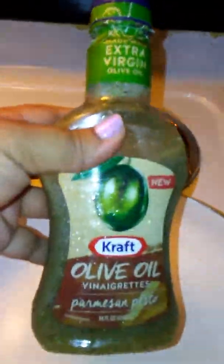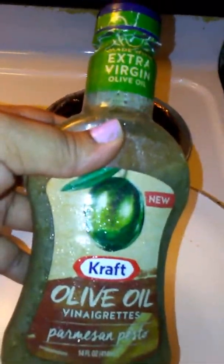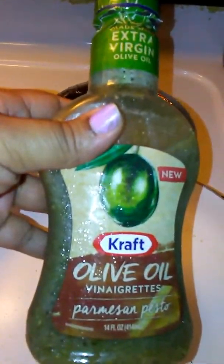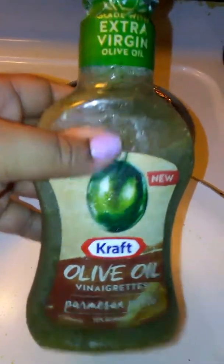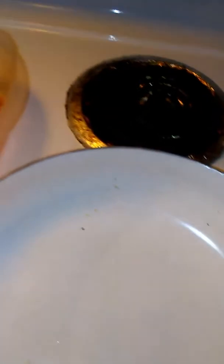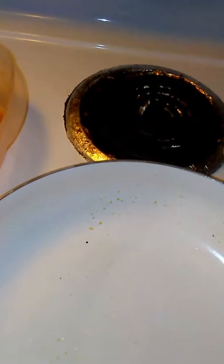I'm going to be using this in my noodles. It's an olive oil vinaigrette parmesan pesto — 50 calories for two tablespoons. I'm just going to put two tablespoons on there and kind of sauté it. I was going to put onions and stuff in it but I don't feel like chopping it up, so I'll put some of this garlic and herb seasoning in it instead.